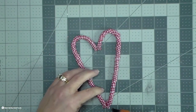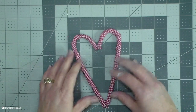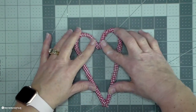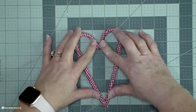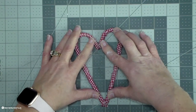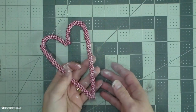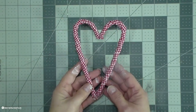I'm joining the two candy canes where they meet each other. I just put some hot glue at the top and then at the bottom, and then just hold that for a couple of seconds so that it adheres together. Then I'm going to stick this into a little container.